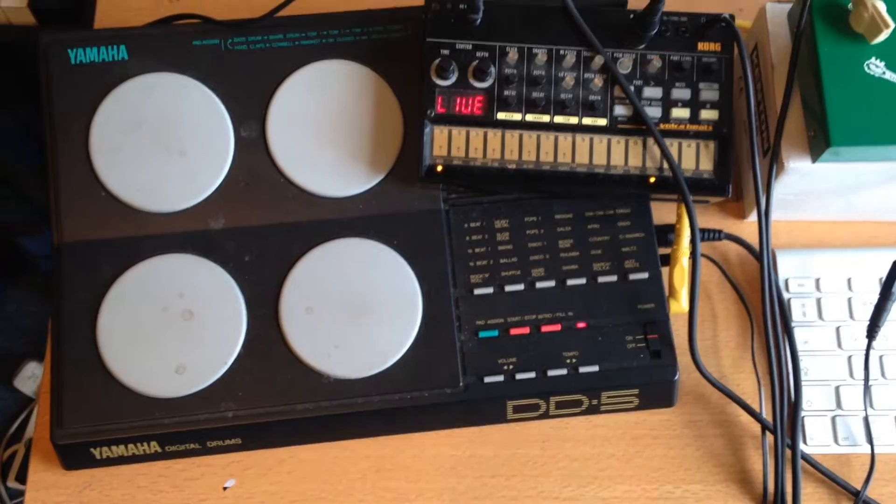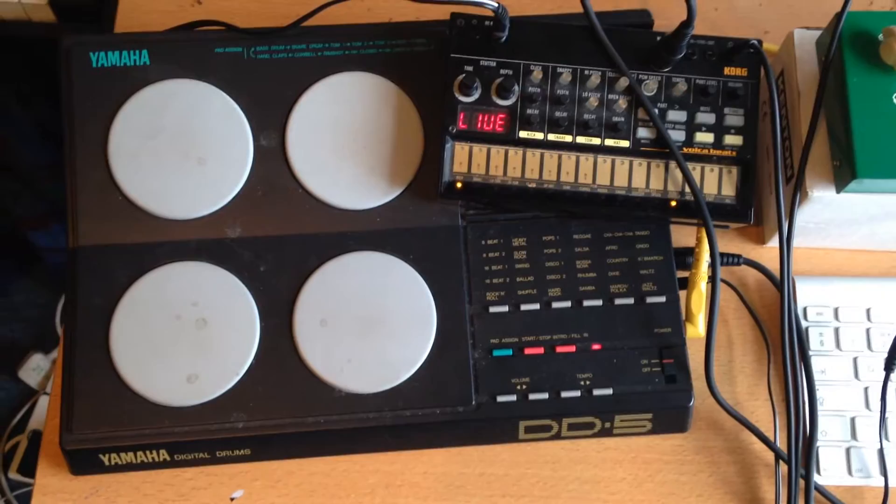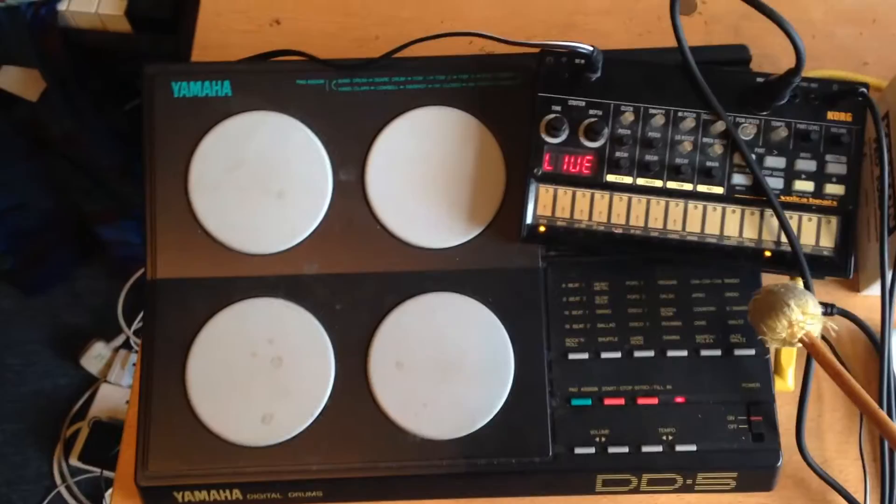There are lots of these Yamaha DD5s floating around on eBay, normally 20 or 30 quid — I just had a quick look and there were 4 or 5 on there. It's a crap 80s toy that makes horrible noises, but it has a MIDI output.